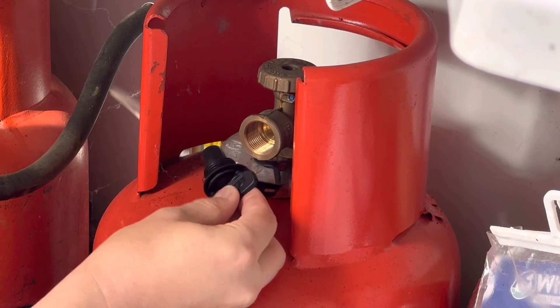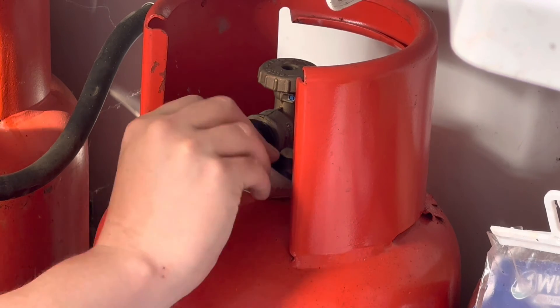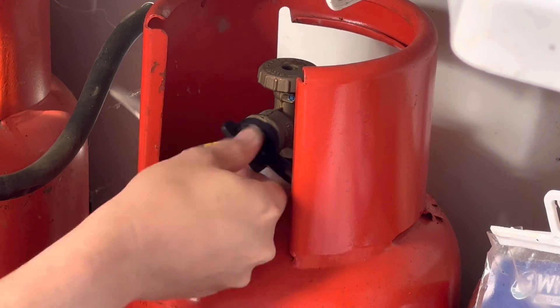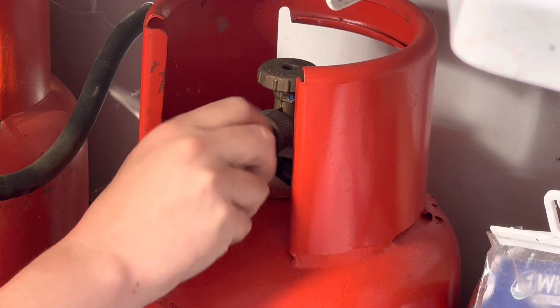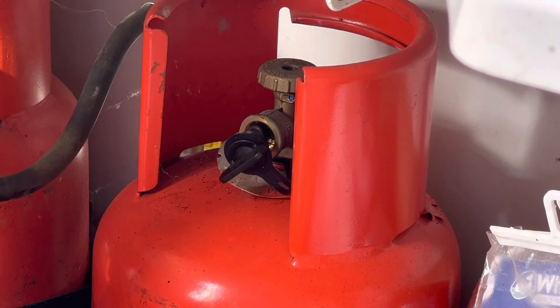I believe this is a left-hand thread on here as well, so you actually turn it anti-clockwise to tighten it, and clockwise to loosen it. It'll be the same for the other bottle when you're disconnecting the gas.